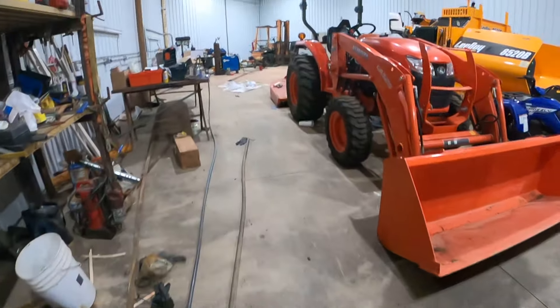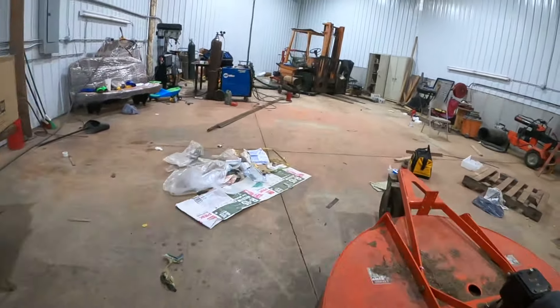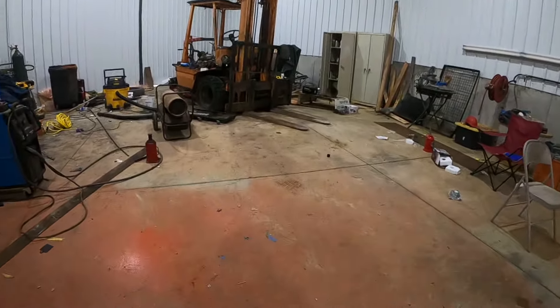We're back on the Toyota forklift project. This forklift has turned into a full restoration.